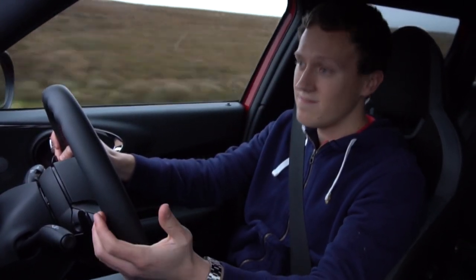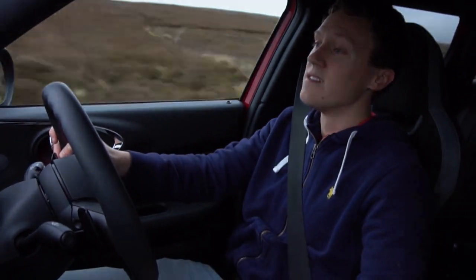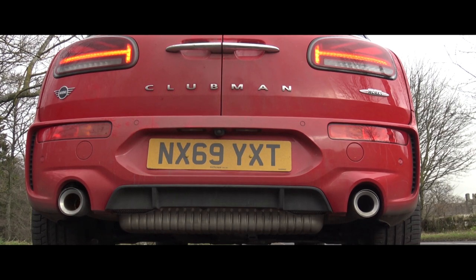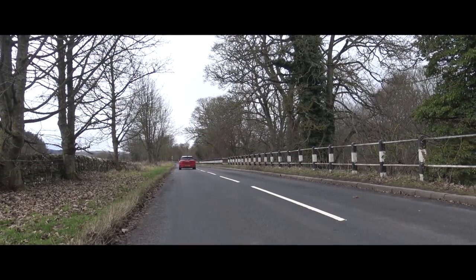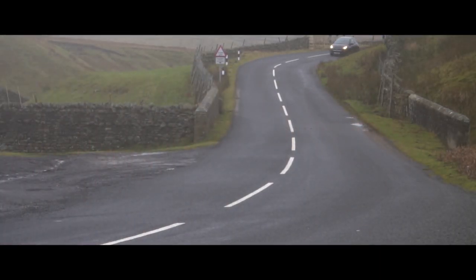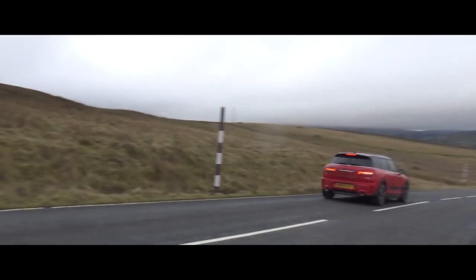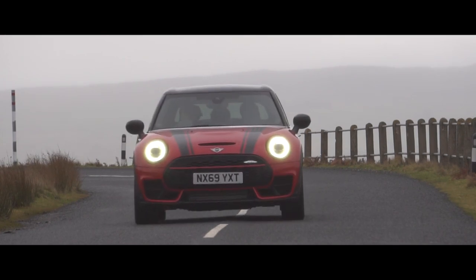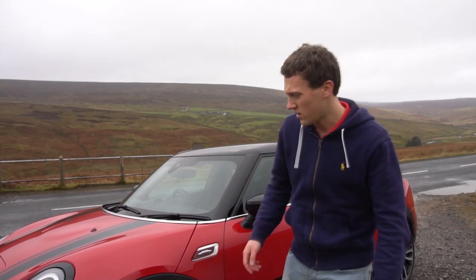It sounds great — listen to that. Some of that might be a little bit synthesized, but the exhaust sound is actually pretty good, as I'll show you now. Outside, the Clubman JCW actually looks really good. A lot of people think the design is a little bit weird or unique, but I actually think it's a really good-looking thing.